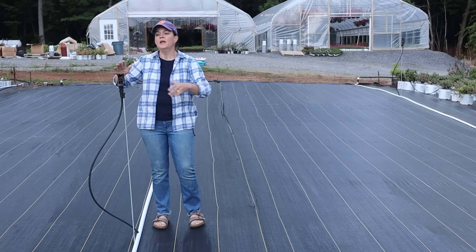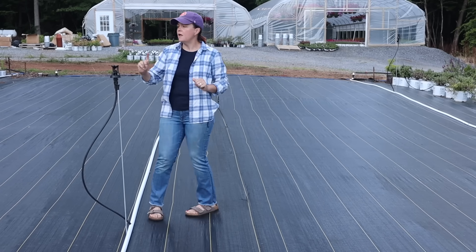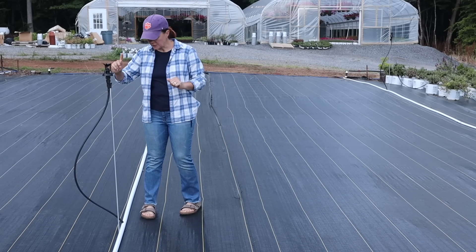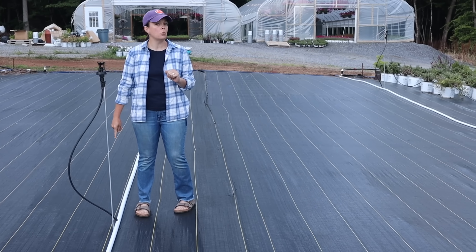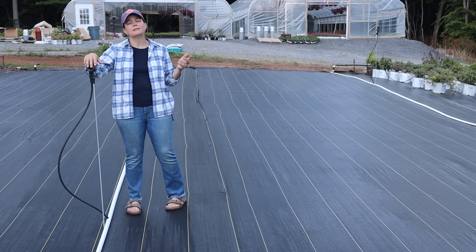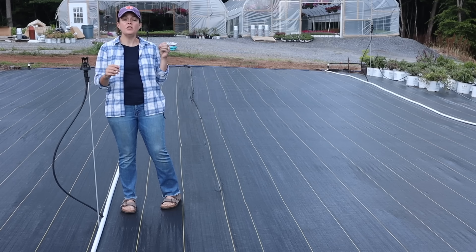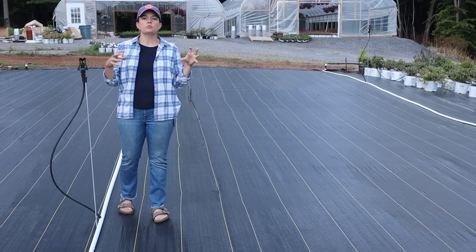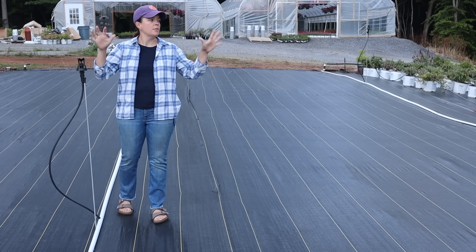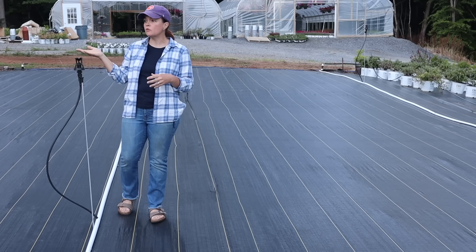Jerry has installed overhead sprinklers spaced 30 feet apart — they shoot water out 15 feet on each side, and the rows are also 15 feet apart. It's a one-inch pipe and what it does is produce nice big heavy drops of water, so it really mimics rain. When it falls it's not a mist — it's a nice big fat heavy raindrop that really soaks into the shrubs well.